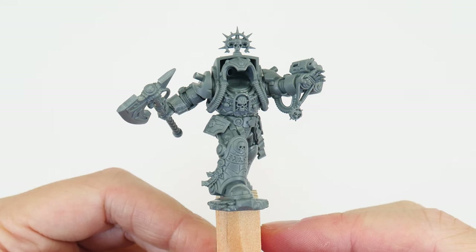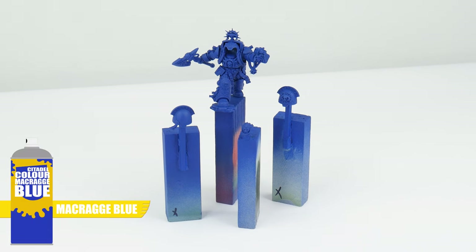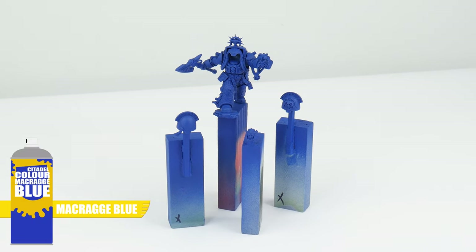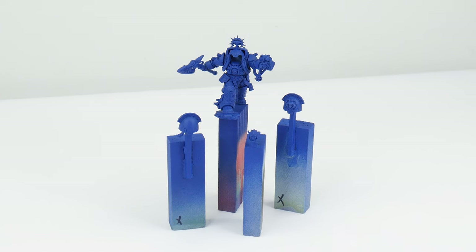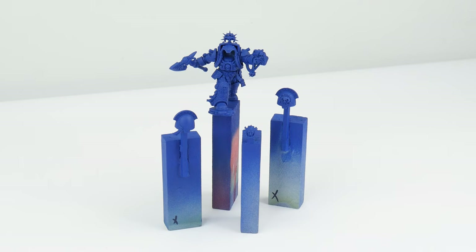We can keep it attached whilst we paint everything. I've also undercoated the terminator librarian with Macragge Blue spray, but you can undercoat yours however you want — I'm using Macragge Blue because I already have some from painting some Ultramarines. When it comes to painting characters it gives us an opportunity to get more elaborate and spend more time painting those extra details and cool effects, which is really going to help them stand out and show off your painting skills.